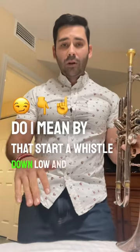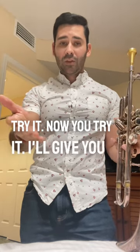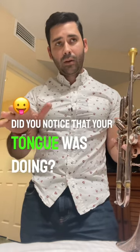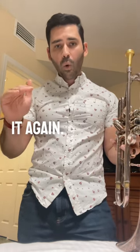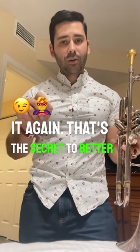Start a whistle down low and go up high. Try it. Now you try it — I'll give you a second. What did you notice that your tongue was doing? Try it again. That's the secret to better range.